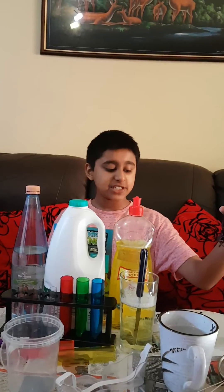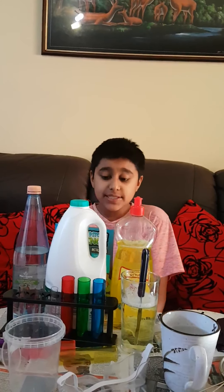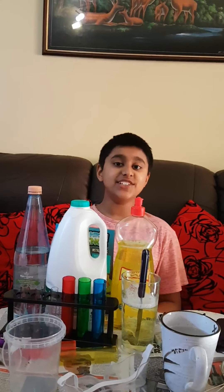So to start our practical, we need to prepare the indicator by shredding the cabbage leaves. These are my cabbage leaves — one just fell on the floor. I'm going to place them in a pan with half a cup of water, so meet me in the kitchen.